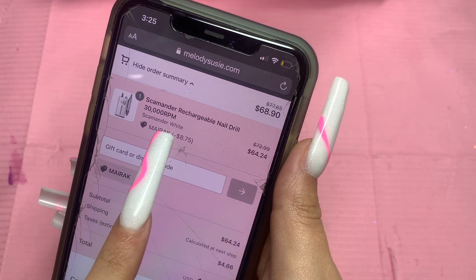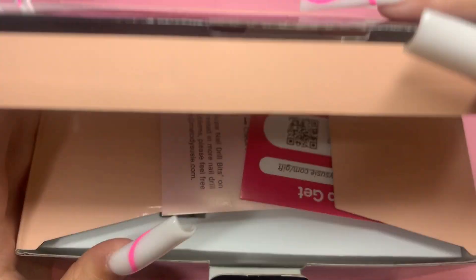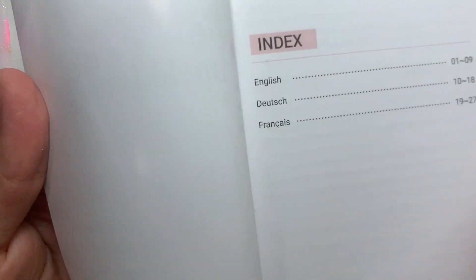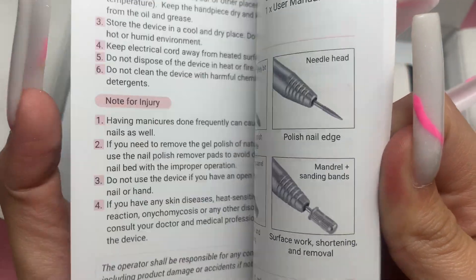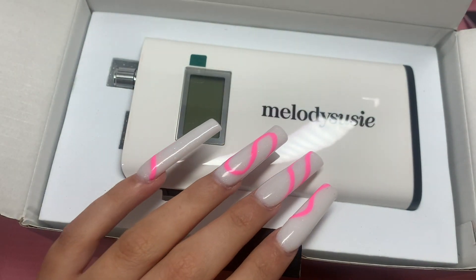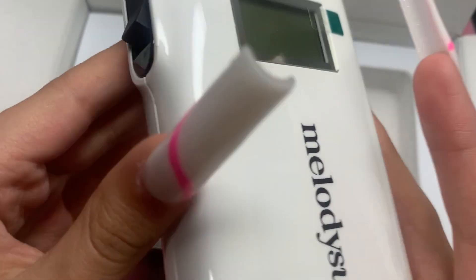It's the Scamander rechargeable nail drill, 30,000 RPMs. They have them in white and black, but the one I'm showing you today is the white one. I haven't opened this yet, so I'm super excited. You can use my discount code on their website — I have two other codes for different products, so check the description box. Let's get right into the unboxing!